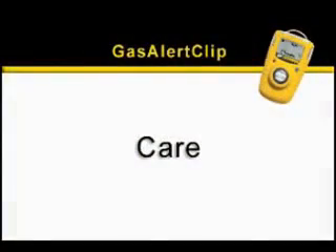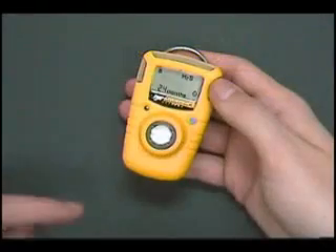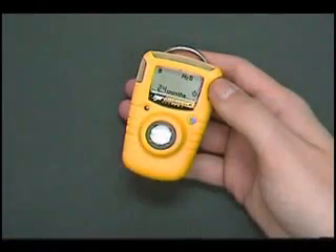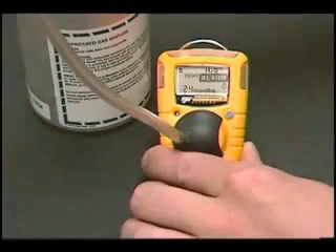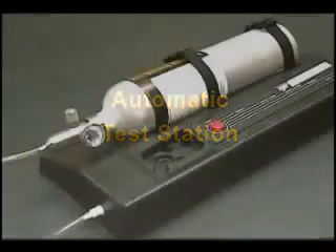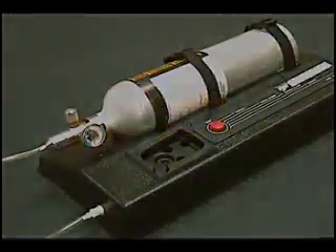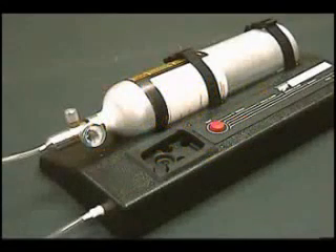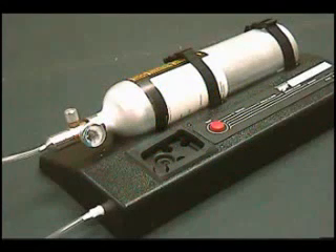Gas Alert Clip is virtually maintenance-free. Keep the instrument and sensor screen clean. However, all gas detectors on the market should be tested with gas periodically to ensure that the sensor is not plugged with dirt and responds to gas. The test station is a fast, accurate way of testing numerous Gas Alert Clip detectors. Please note that you are testing the unit against a release of gas — you are not calibrating the unit. Use only BW-recommended test gas for each gas detector.